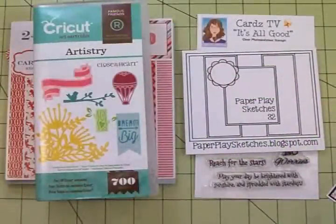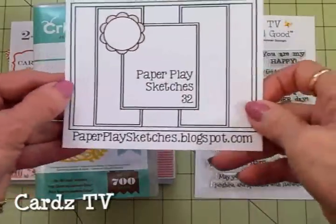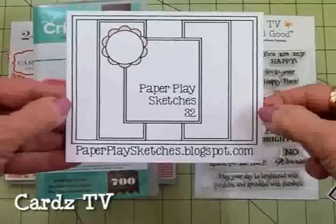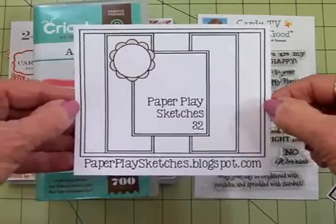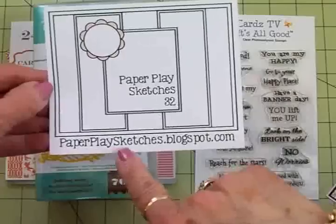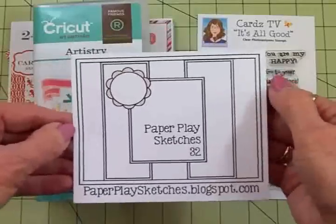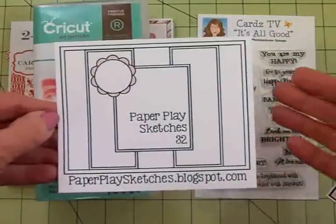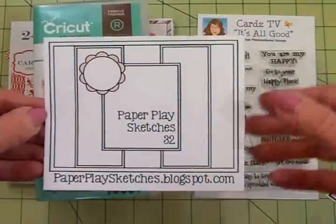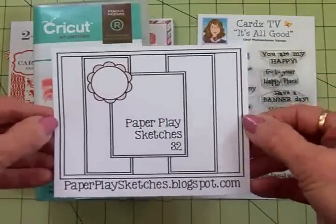Hi guys, this is Mary. Welcome back to Cards TV and welcome to Paper Play Sketches number 32. This is the sketch I used to make my card today. If you'd like to join us in this sketch challenge you can come over to paperplaysketches.blogspot.com. It's lots of fun and the other design team members will have some cards for you to see. You can create a card using this sketch and get entered in the challenge.